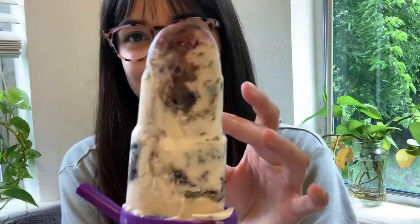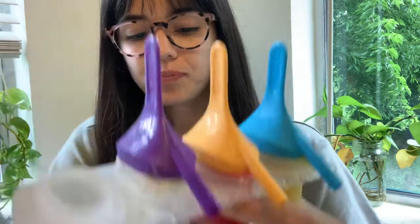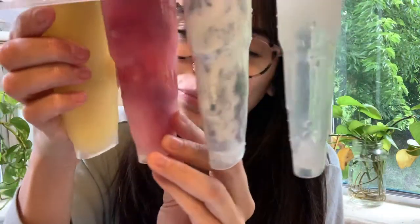Here is the finished product — it's been a few hours. I went ahead and took this one out; this is the blueberry yogurt one. I love how it's very swirly, and it's a little bit more creamy than the other ones. The other ones turned out super pretty too — I love the raspberry lemonade one because you can see the whole raspberries in it and it turned a really pretty pink color.